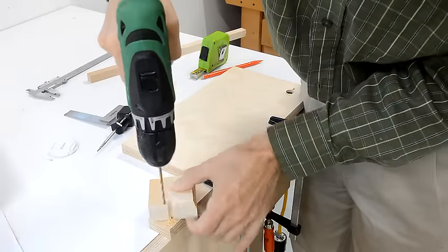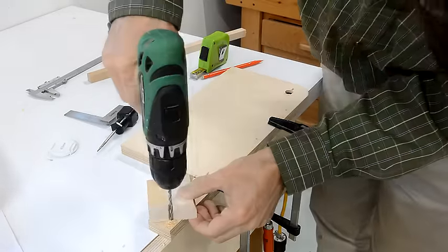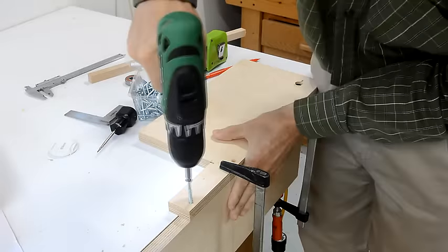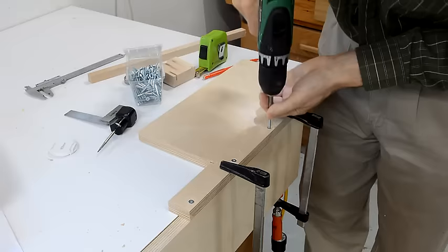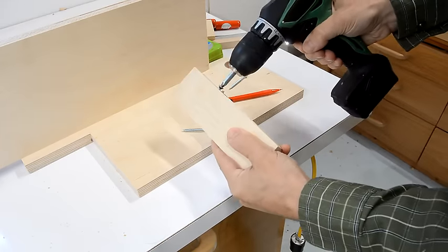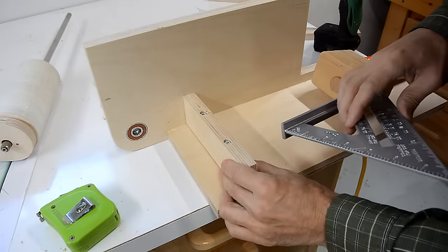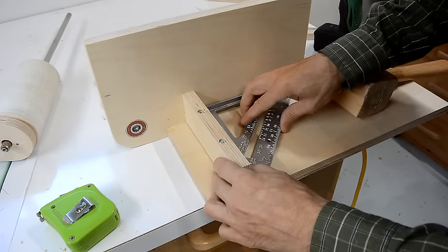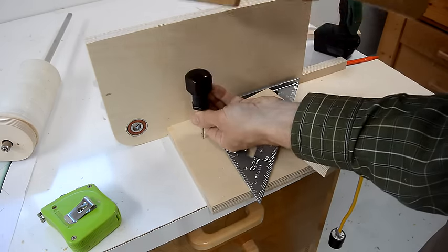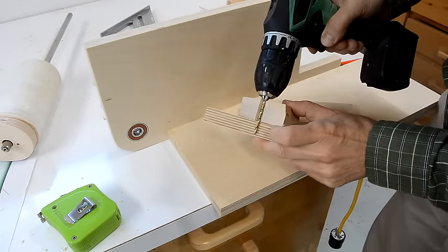I start by drilling pilot holes for the screws, then I drill a larger hole for the shank, and after that I countersink them, and then I drive them in with a drill. This cross brace goes in right about here, and I'm just going to use the tips of the screws to mark where I need the pilot holes. I want to make sure I don't accidentally drill the pilot holes through the plywood, and this spacer is just perfect for that.